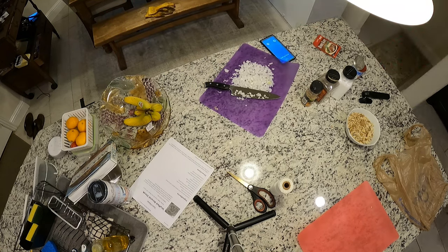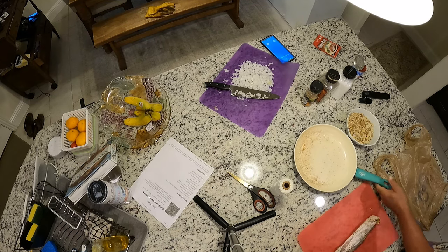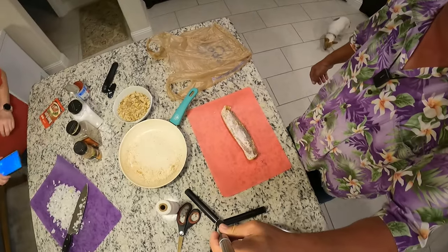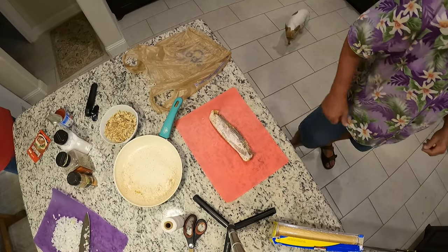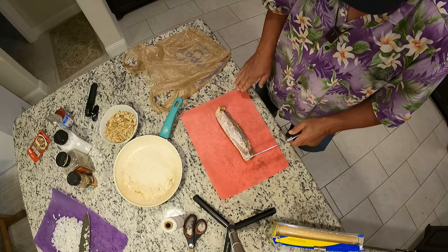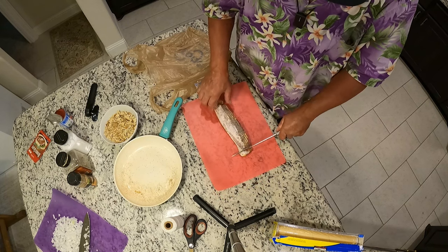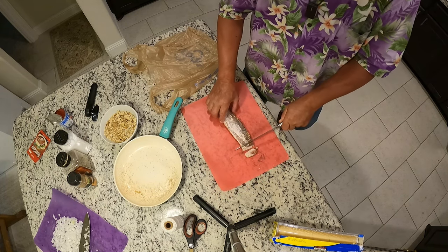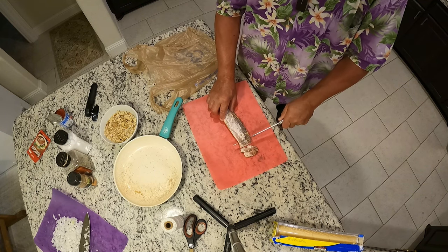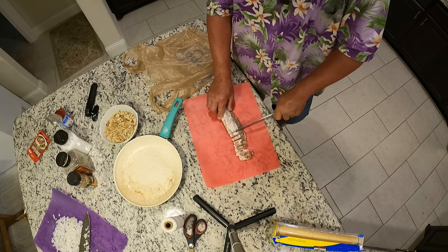Bacon! Bacon and steak. Now it calls — the recipe calls for four pieces, but I think that's shortchanging the bacon lover. So we're using the meat cutting knife. This bacon is still kind of frozen. Man, that's sharp. I can see why Yappy was happy about that.